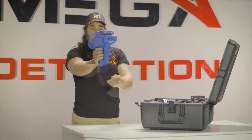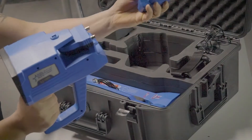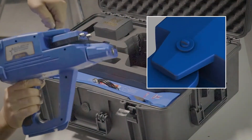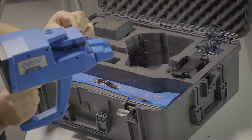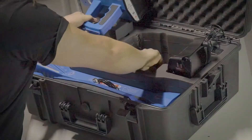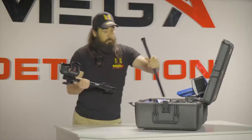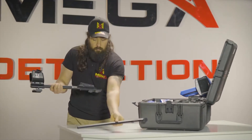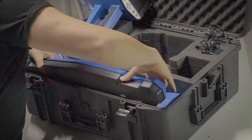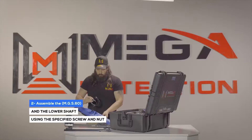Device installation. Step 1: Prepare the main unit and the shafts unit. Make sure that the antenna units are locked so that they are stable during use. Step 2: Assemble the MGS-60 and the lower shaft using the specified screw and nut.